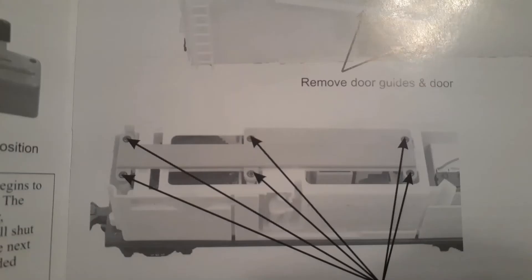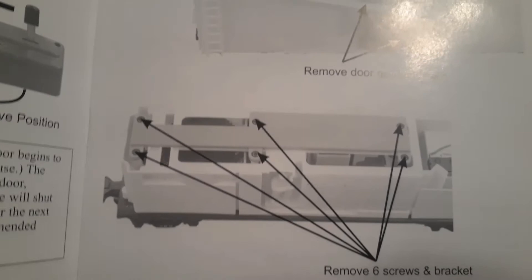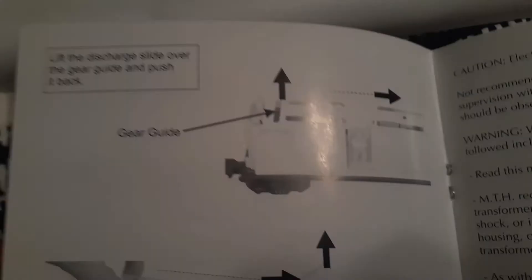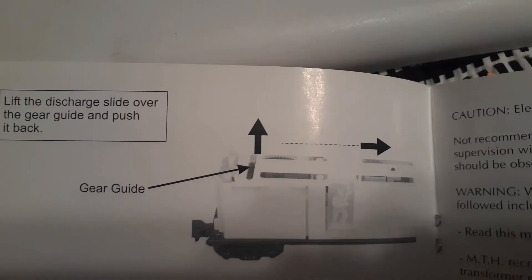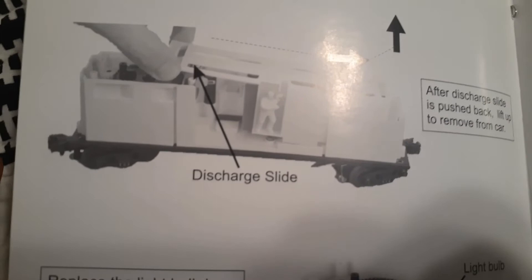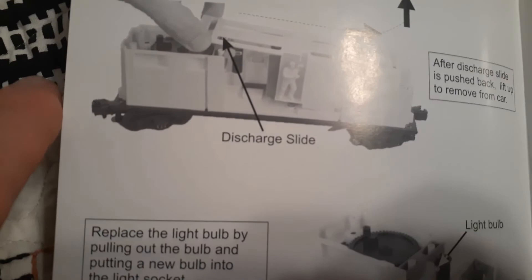That's what it looks like once you take the complete top off the boxcar — pretty interesting, but I don't need to look at that for now since nothing's wrong with it. It shows you the interior right there. And that's the discharge slide — so you've got to pop that off, and then you can mess with it.